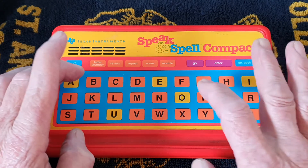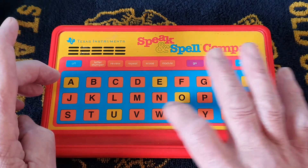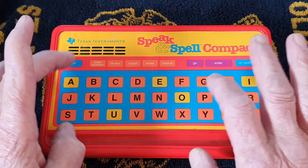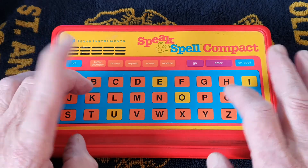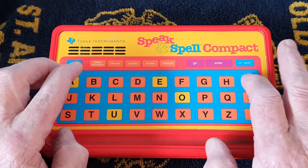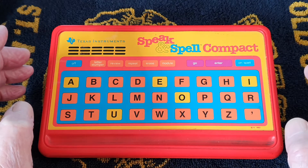Now try 'Jump.' I press J, U, M - wait, I press J, U, F, E. 'Good. Next. Spell good.' Now if you do make a spelling mistake, as you heard before - I press I, E. 'That's incorrect. Try again. The word is good.'